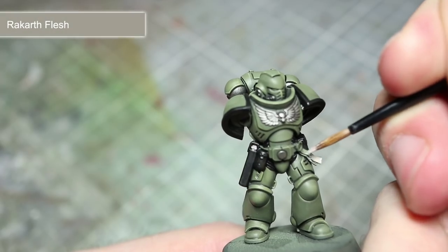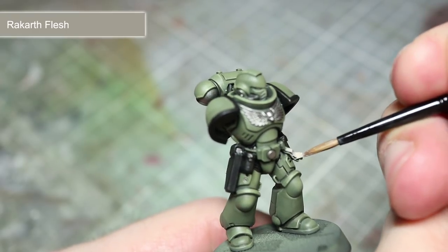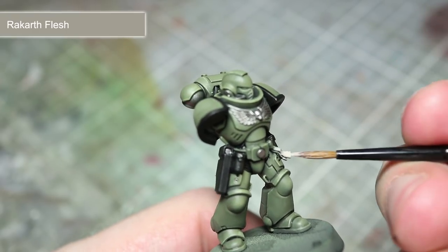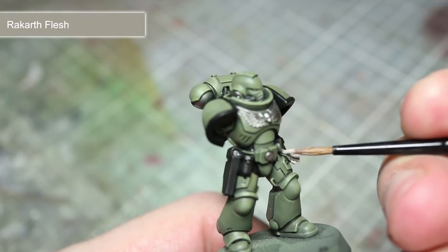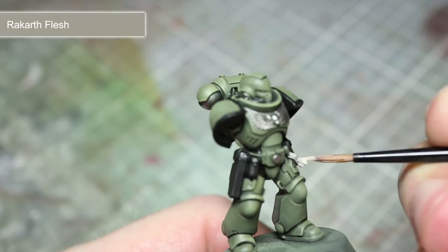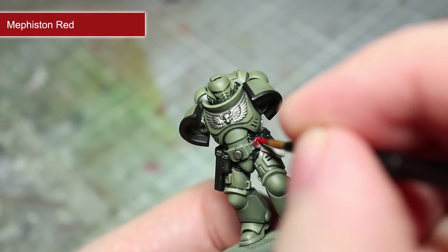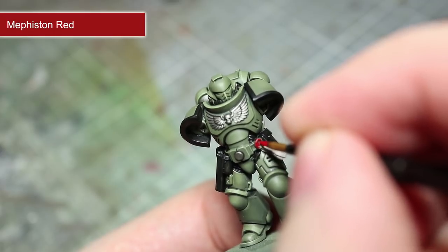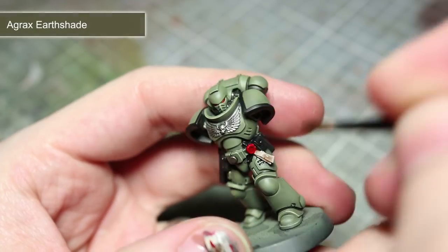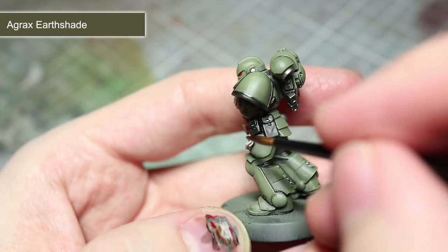At this stage the miniature is perfectly serviceable for your tabletop but there are a couple of small extra details that you can add. These include things such as purity seals and the lenses in the helmet. For the parchment of the seal I'll be painting it using Rakkar Flesh, whereas the lens and the wax seal can be painted using Mephiston Red. And finally we can finish off painting both of these areas using a wash of Agrax Earthshade.